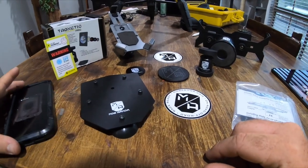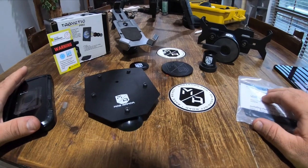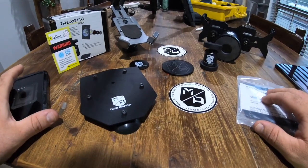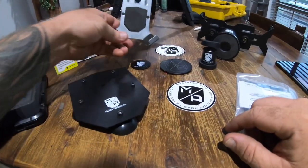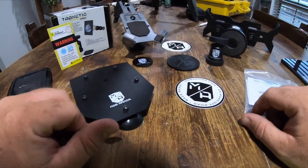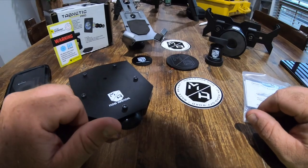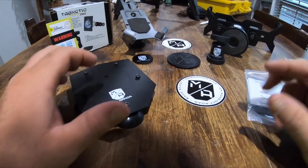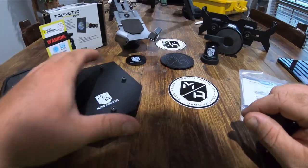Hey guys, welcome back to the channel. Today I want to show you some of the Mob Armor gear I picked up for my iPad. I bought an iPad Pro 12.9 inch on Sunday and went over to TJM to pick up some Mob Armor gear. I mentioned this back when I showed you the phone holders for the F250. I bought the iPad just for doing some CAD stuff and also for editing videos on the fly when I'm out and about.